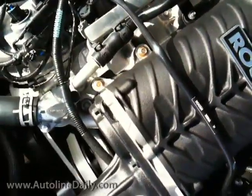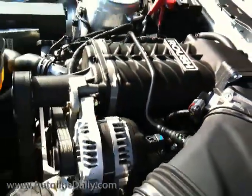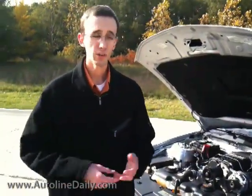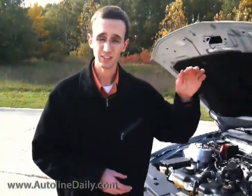All of those changes are designed to make room for the Roush supercharger right on top here. That bumps the engine output up to 540 horsepower and 510 pound-feet of torque, which is coincidentally exactly the same as the GT500 — the top of the stock Mustangs that Ford offers.